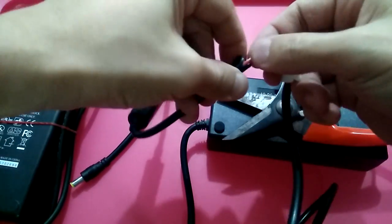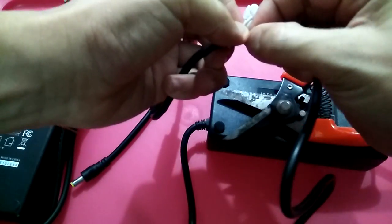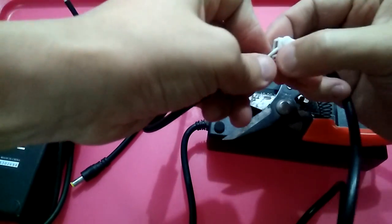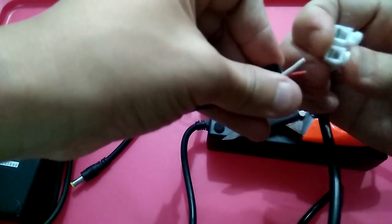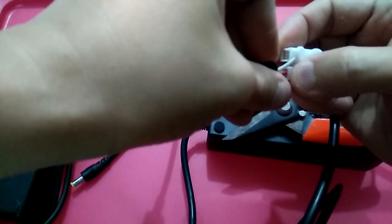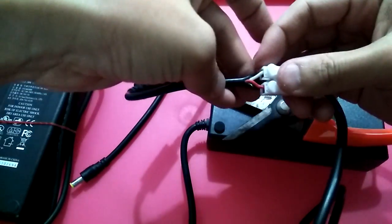To save time I won't be stripping this one here on camera. What we do is link the red one into one side and link the white one to the other side.